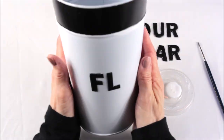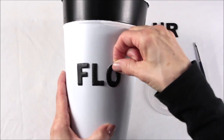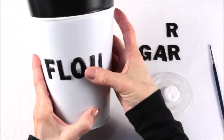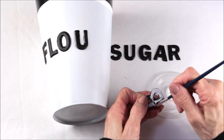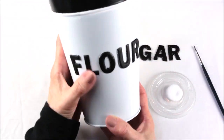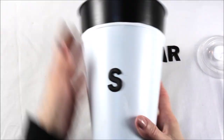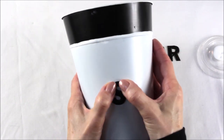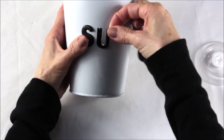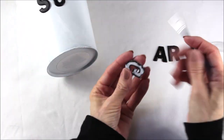I used my best judgment that the letters were straight and worked at it until they were in a place I was happy with, then followed the rest of the letters until I spelt out the word 'flower.' I then followed the exact same procedure for the sugar can until they were both done.